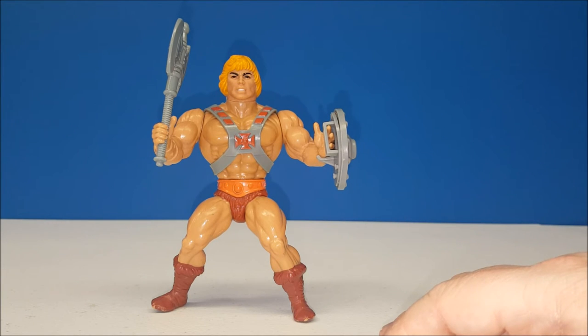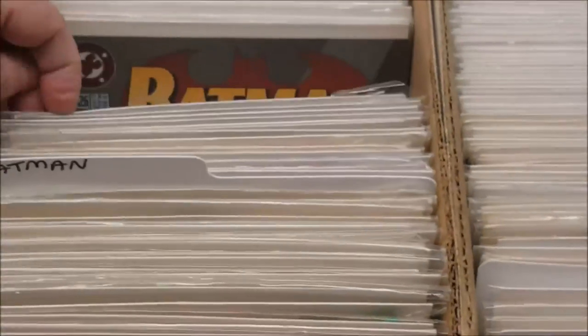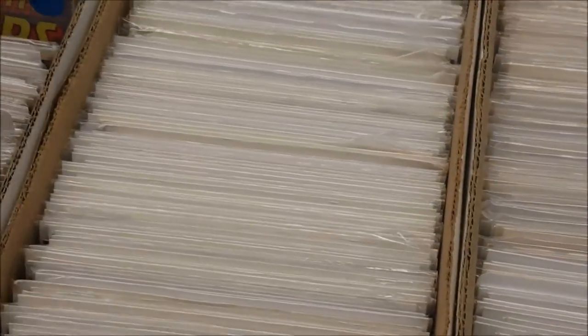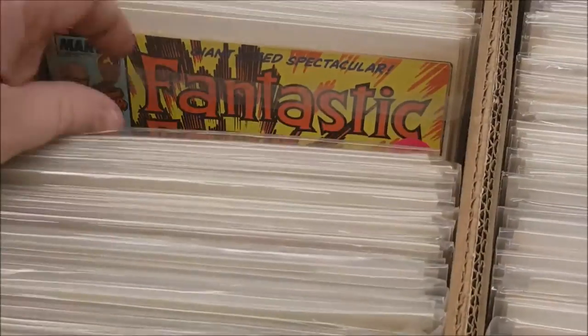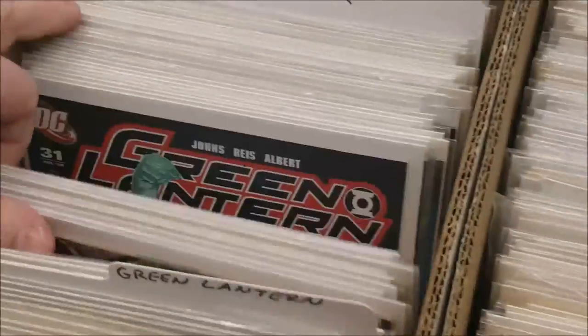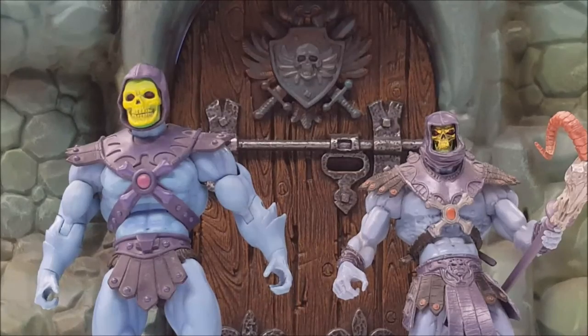But there you are — He-Man from the original vintage Masters of the Universe collection. Happy hunting! And of course, if you like this video, make sure to hit that subscribe button, hit the like, comment below, and share with your friends.